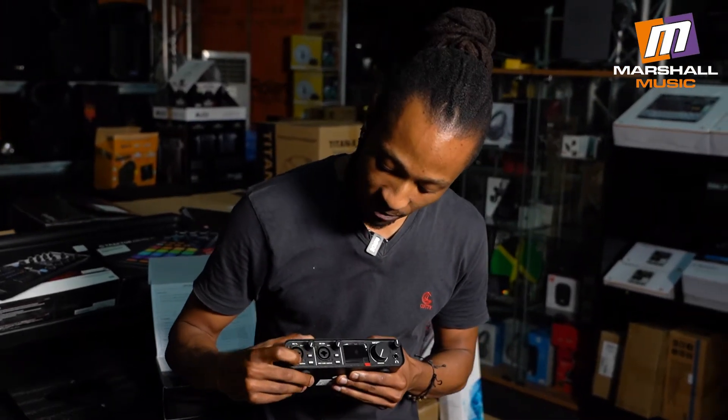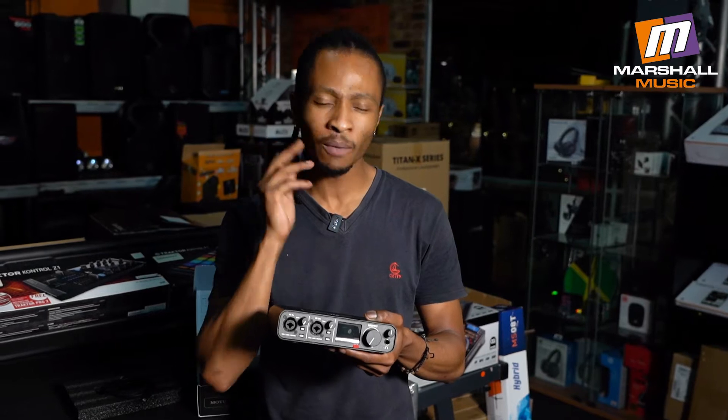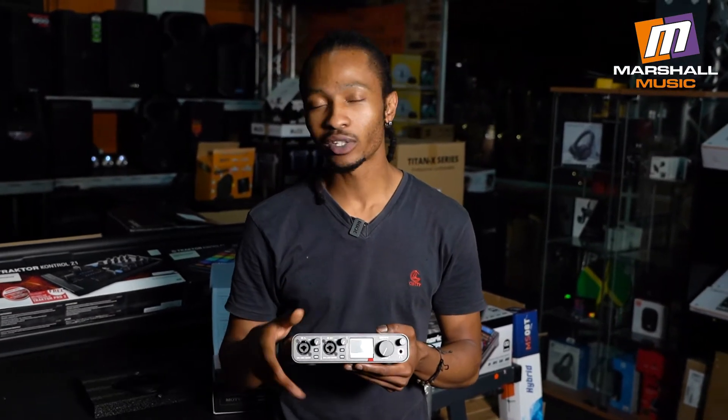Major shout out to the guys at MOTU — these guys had our backs, really appreciate it. Next to that, we have a zero-latency monitor button. This helps you basically reference your recording or performance directly from the system. So when you're recording into the microphone and it sounds like the sound is coming in a bit late from your headphones, you don't need to worry about that anymore. Just hit that button — it's all taken care of.